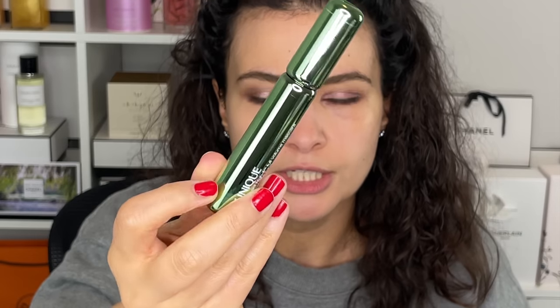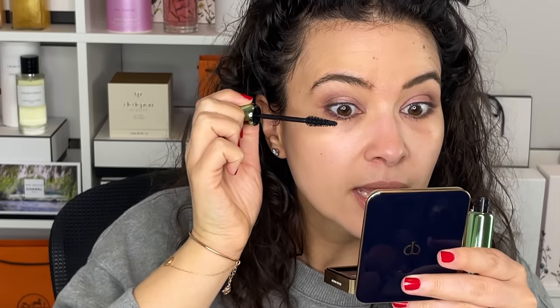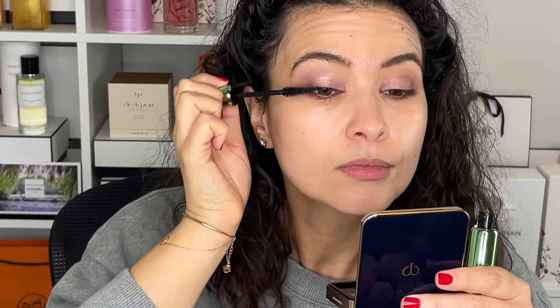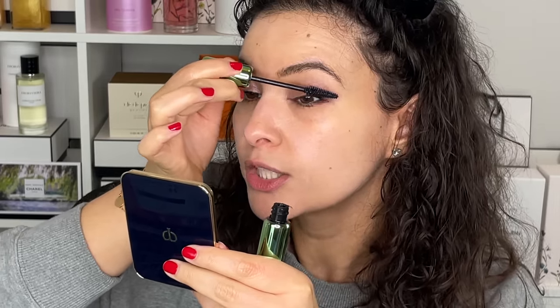The wand looks promising — it's a big applicator but tapered at the end for bottom lashes. It does make a really big difference — this is with and without mascara. It's actually really good. Lots of volume, lots of drama, and it separates really nicely. This eye looks naked in comparison. I do notice a little bit of eyeshadow fallout — I'll clean that up in a second.